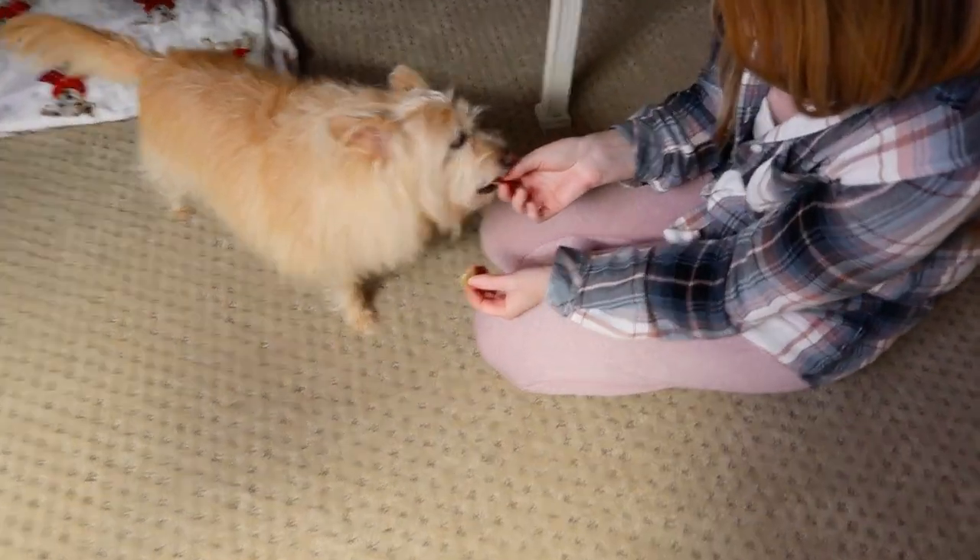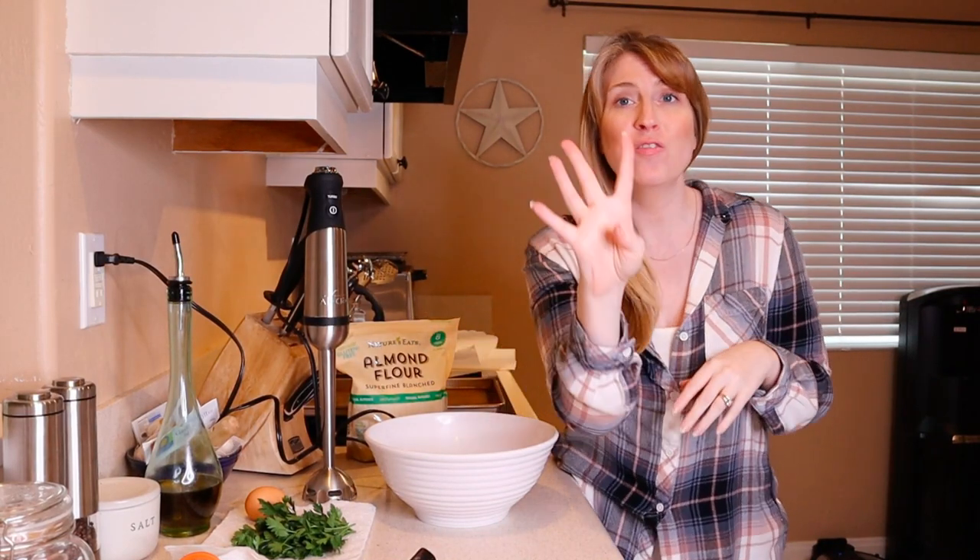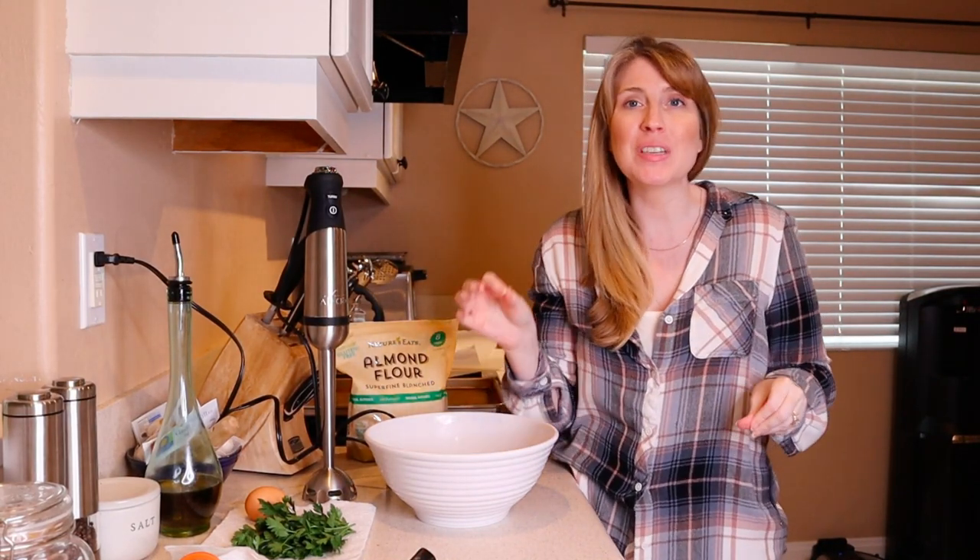In this video, we're going to be making a simple four-ingredient turkey and parsley dog treat.